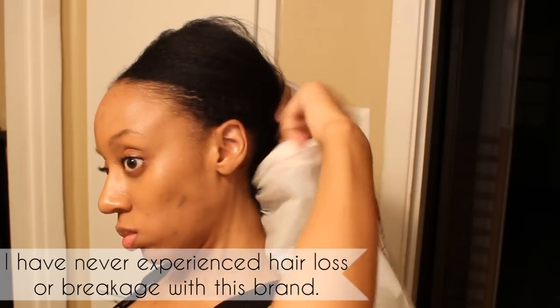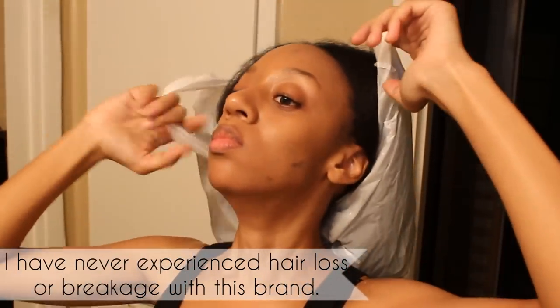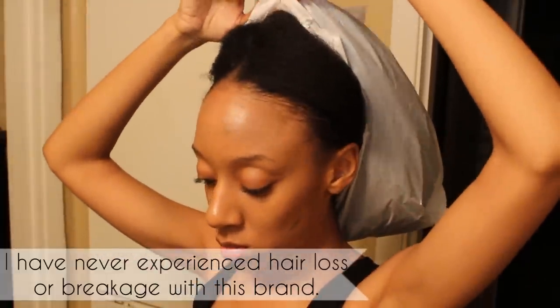Since my hair is a tad too thick for regular shower caps, I do have to use a shopping bag to cover my hair. I'm gonna let my hair sit like this for about 15 to 20 minutes and I'm gonna grab a towel to just wipe my skin off to get that hair color off.